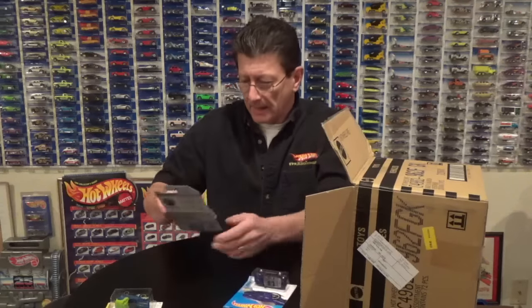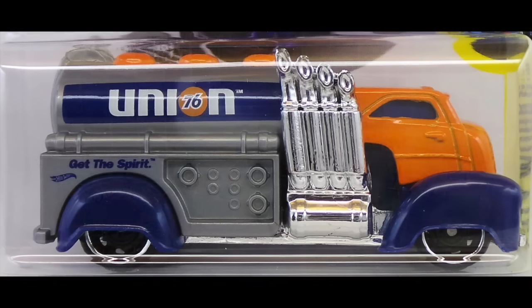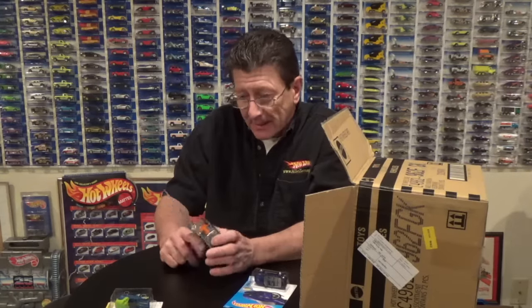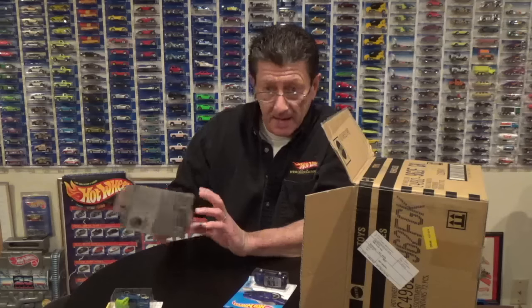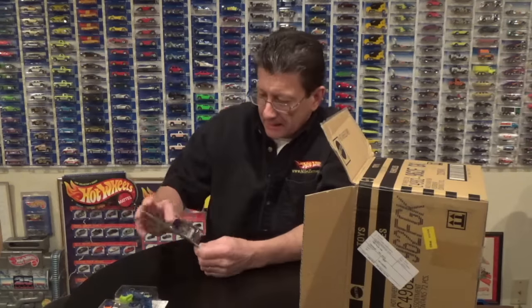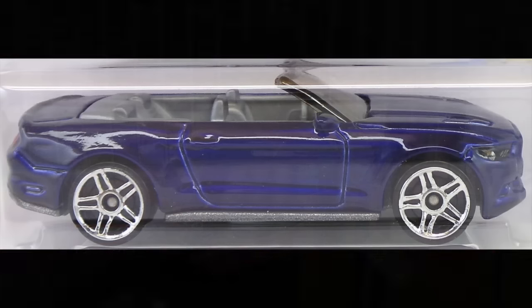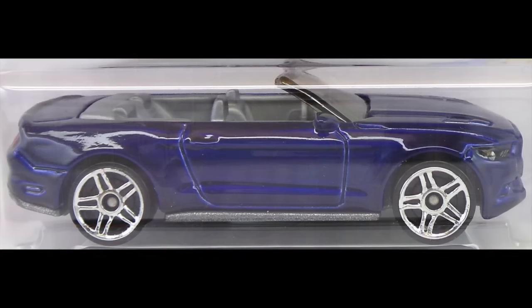Oh wow, the Fast Gas with a Union 76 logo on it — orange, gray, and blue — beautiful, I like it very much. I love when they do these colors, that is really nice. There is the 2015 Ford Mustang GT convertible in a very dark candy blue, and that looks a lot darker than the last one we got in the other case.